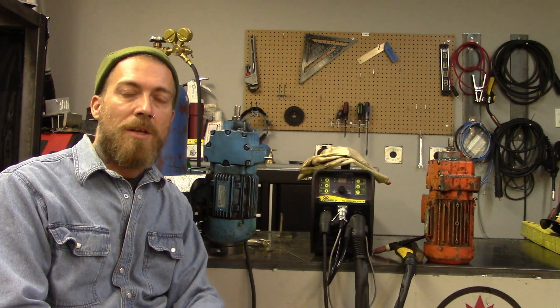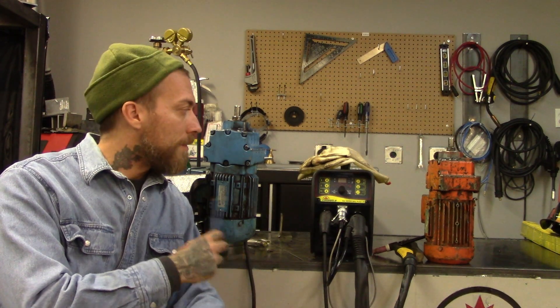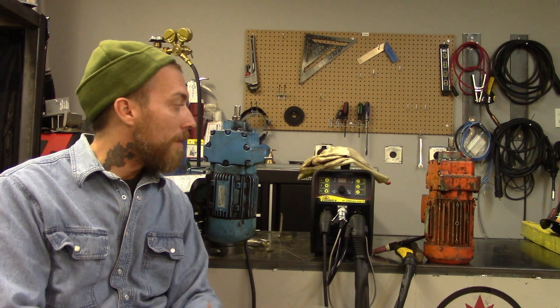Hi, this is Nick from CattleWeld coming at you today from our office in Vaughan, Ontario. As you might see behind me, we've got a few things going on — these little electric motors. What I wanted to do today was the first part to a two-part video where we're going to talk about these and welding on cast aluminum.